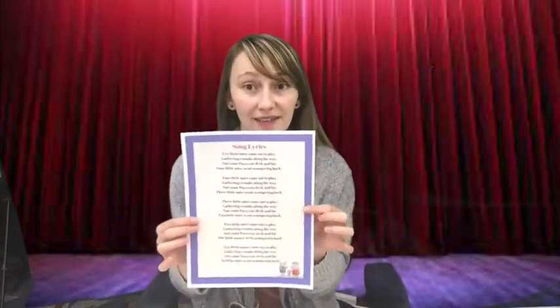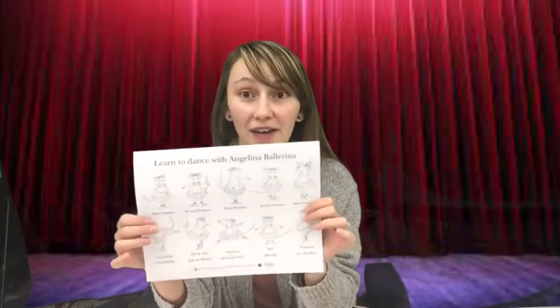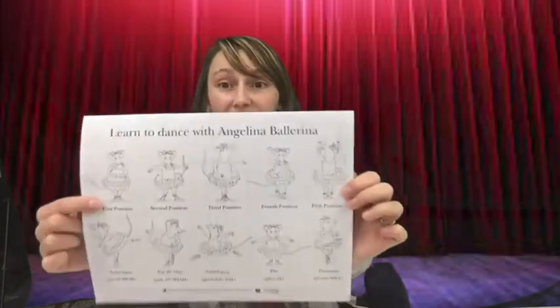Your kit will also include song lyrics for the day and some really neat ballerina dance moves. So if you want to learn how to plie or do any of the dance moves that Angelina does, you can learn them right on the back of your song lyrics.